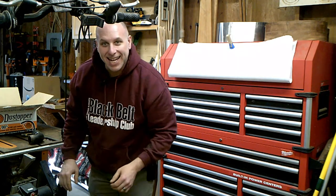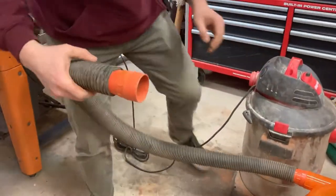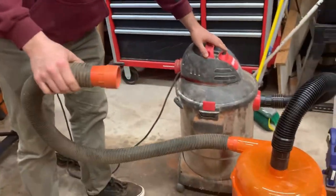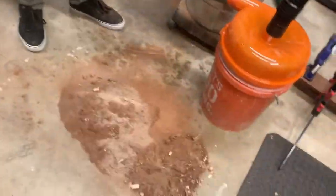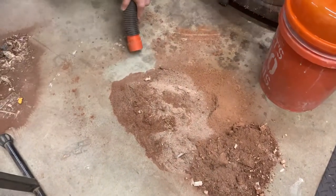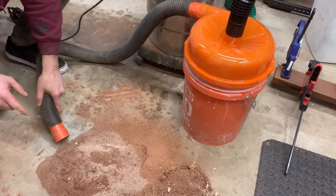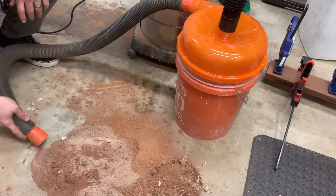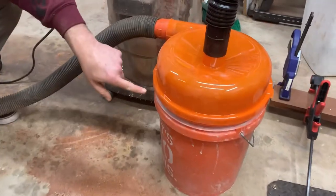Now for the test. You can see the dust cyclone — see it going around? That's pretty cool.